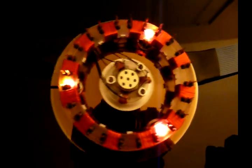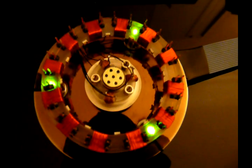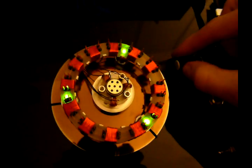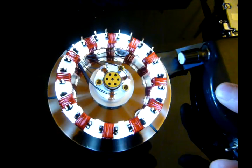Alright. So right now it's blinking, telling me that the coils are off. I'm going to flip that — it becomes green. And then I can hit the button. Turn up the power, hit the button, and it starts up.